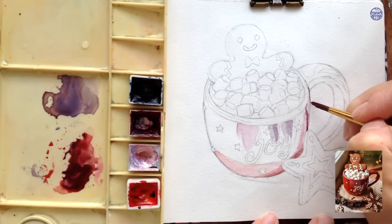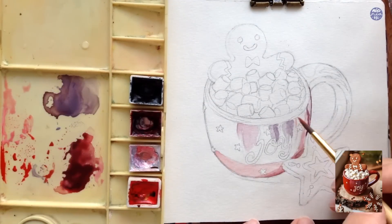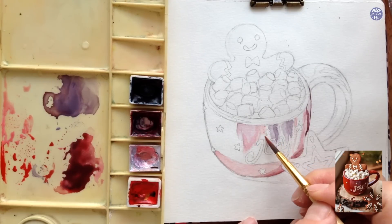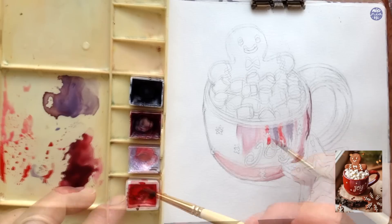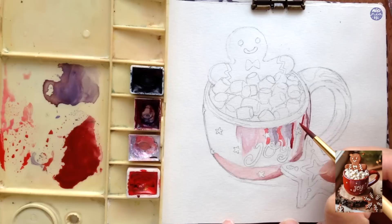How you go about this is completely up to you and your capabilities when it comes to painting reflective surfaces. As for me, I like to look at the surface area as individual shapes from the reference image and simplify those shapes, applying different tones and tints of the reds according to the reference image. I'm painting around the design of the cup since I want to leave it white just like the reference image. It would be much easier if you have masking fluid — you can place it on the stars and the writing 'Joy' so you can just paint over it instead of going around those tiny details.